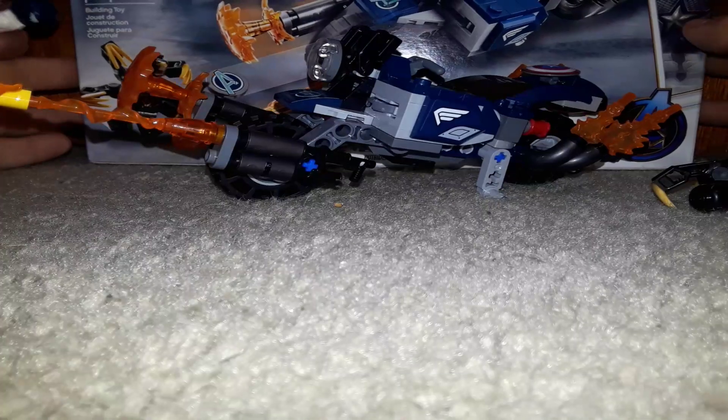Hey guys, what's up? So I will be reviewing my first Avengers Endgame set.